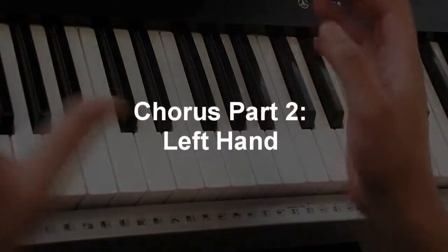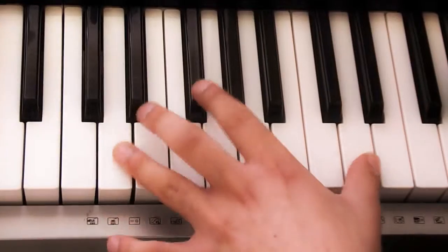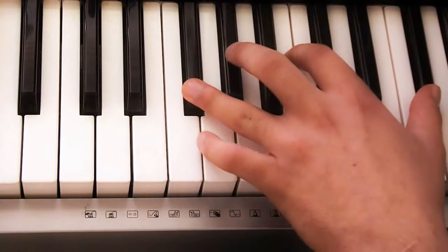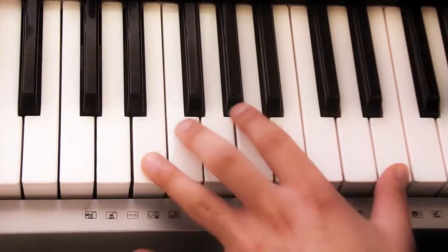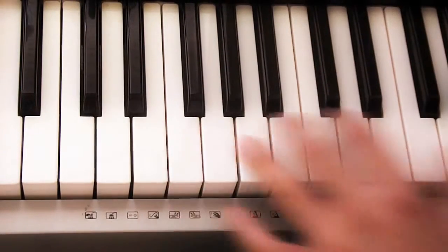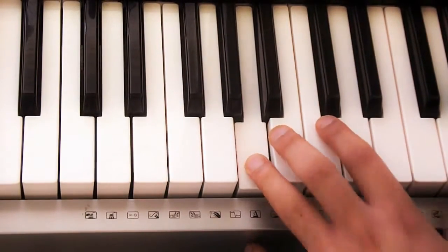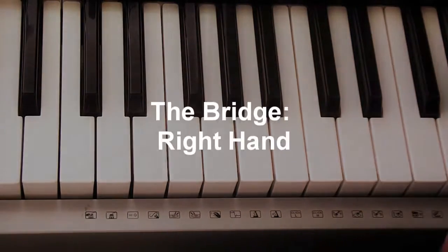You can mess about with it, improvise or whatever, but those are the notes that you're using. The left hand for the second part of the chorus, you're playing: one, two, one, two. So you've got one, two, three, and two. And that sounds like this all together. You just repeat that as many times as you need for the song. And that is the verse and the chorus.